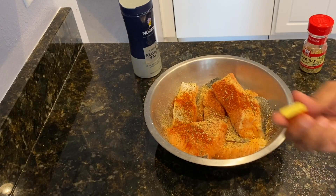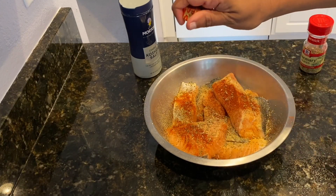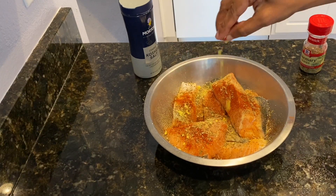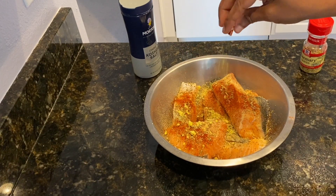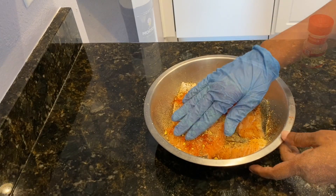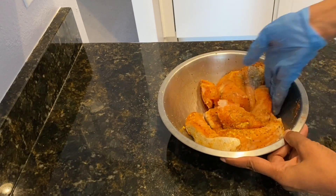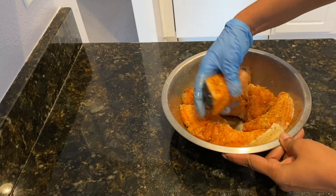I'm also going to add half of a Maggi bouillon block. So now I'm just going to gently mix all this together and coat each piece with all the seasoning.